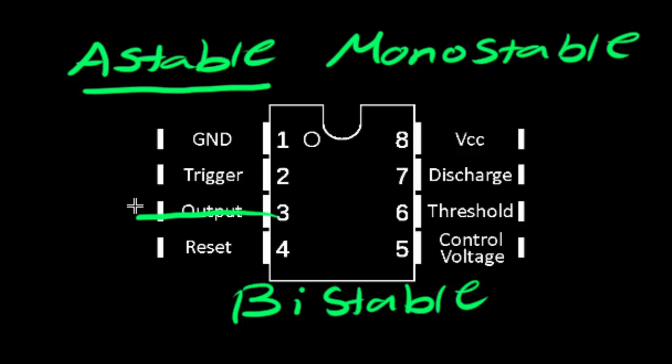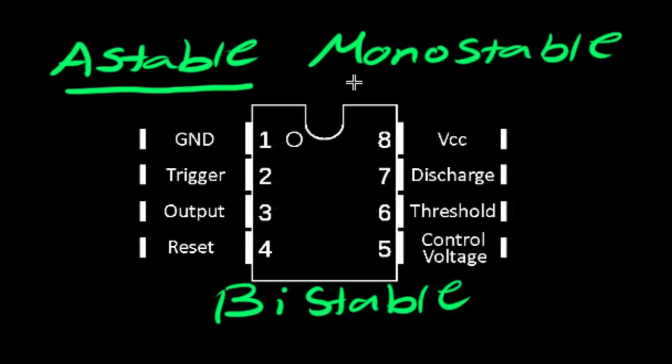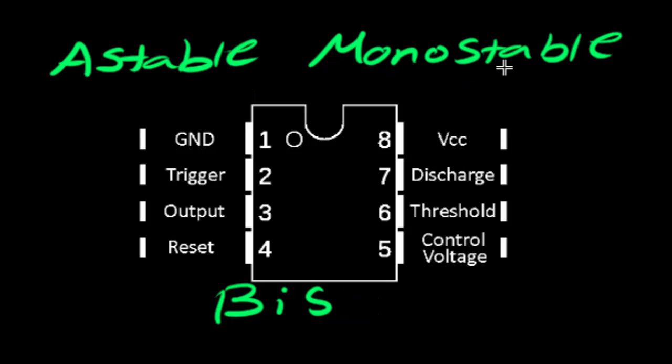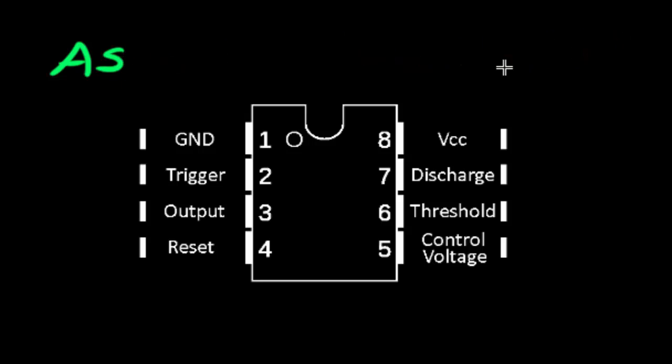It does that automatically, just like the circuit we built in the last video. The 555 timer can also be run in monostable mode, where a trigger like a button press will cause the output to go on and then off for a set amount of time. There is also bistable mode, but we won't be talking about monostable or bistable mode at this moment. We are just going to make a circuit that closely resembles the one from the last video, but it's going to be much better, more accurate and stable.